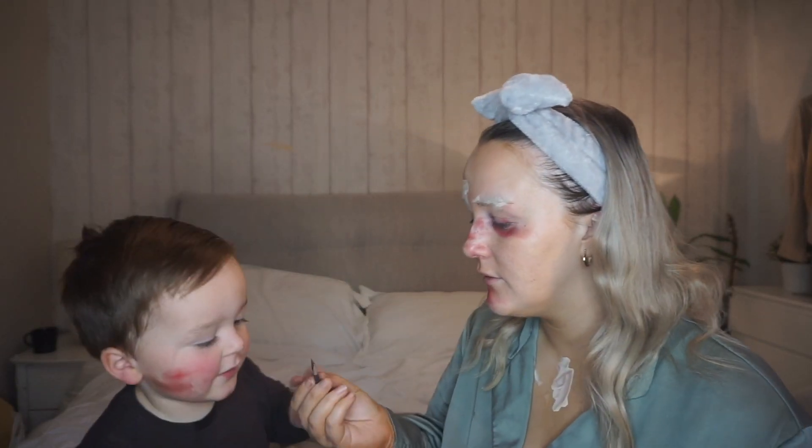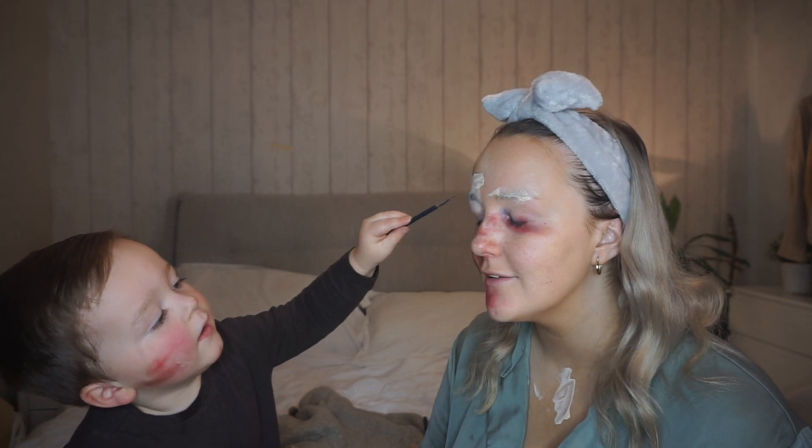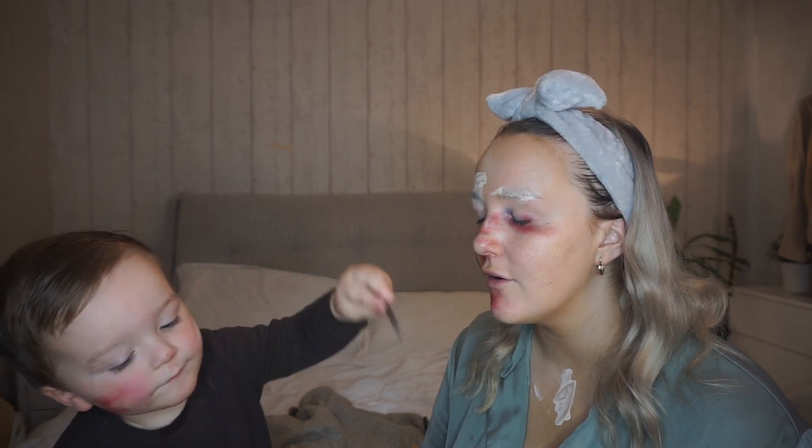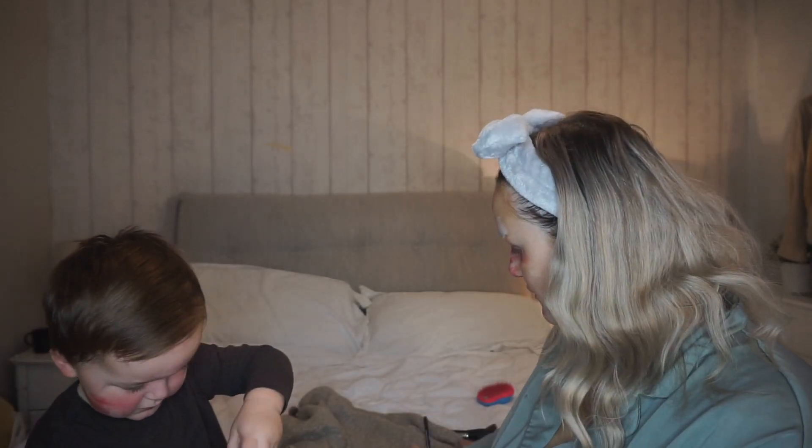You draw my eyebrows. Eyebrows. Okay, gentle. Not my eyelashes — my eyebrows. Are we doing eyeliner? Oh, there you go. That's my eyebrow. And more. Done. Are you done? Let's brush your cutie eyebrows. Okay, let's put the lid on.